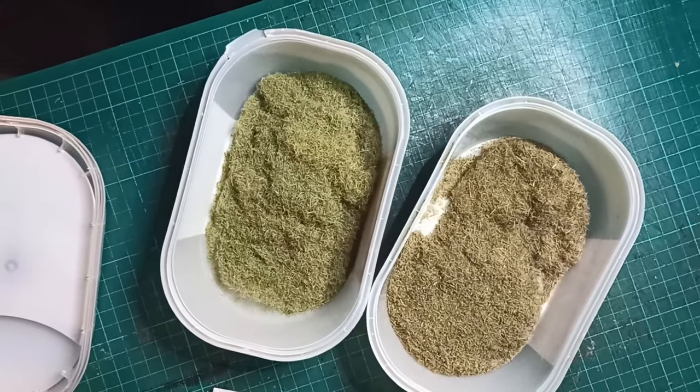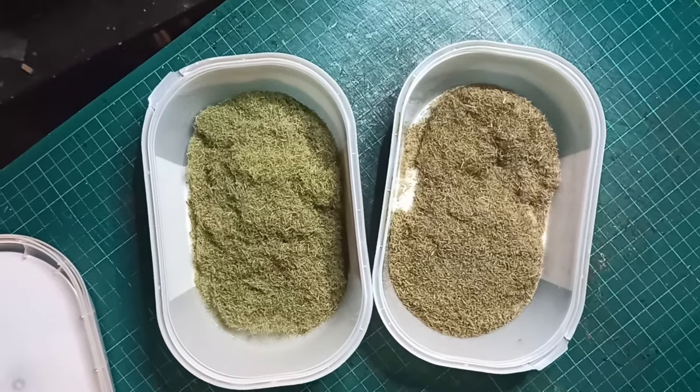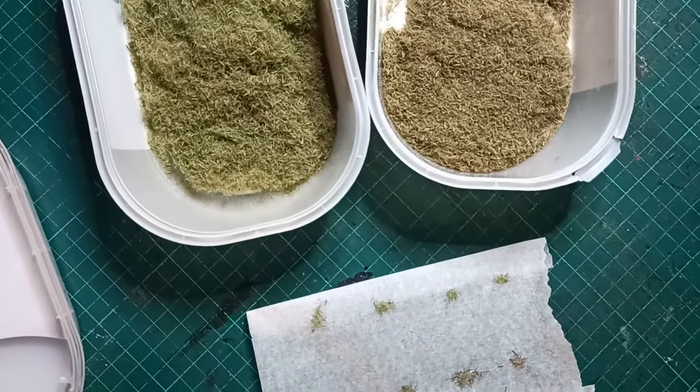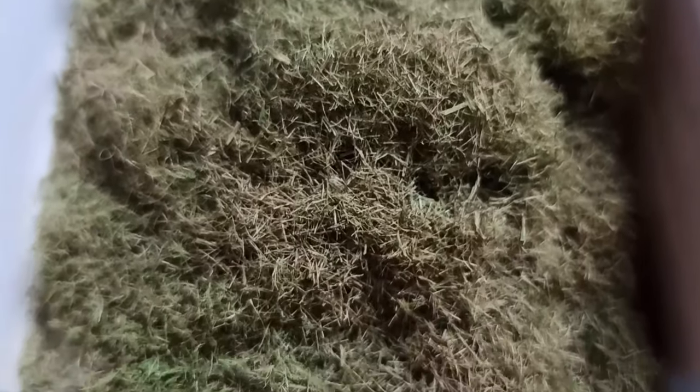I made around a liter and change of this in total. Market prices vary by brand, but I think that works out to a bit over $20 before you factor in shipping and taxes. I definitely used well under $5 of material here, so I'm going to call that a win. If you want to see what I'm going to be using this on, I guess you'll just have to hang out for a bit. Bye!